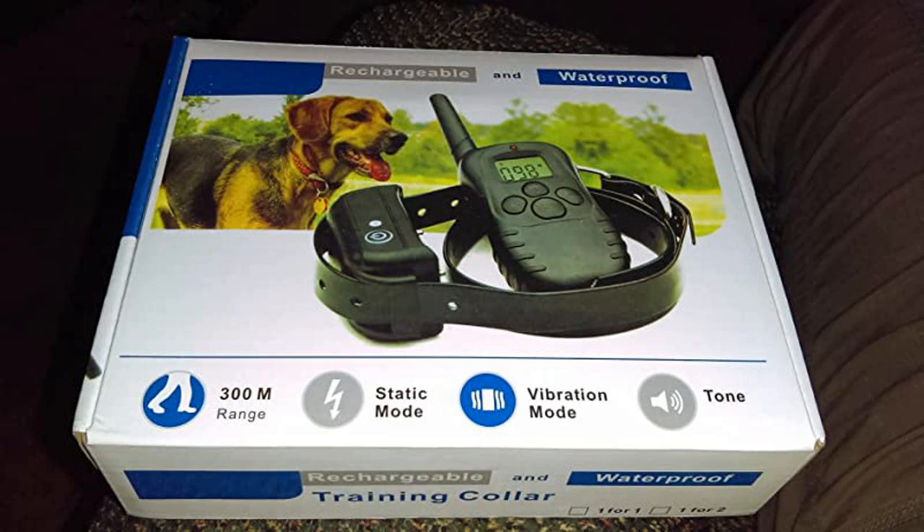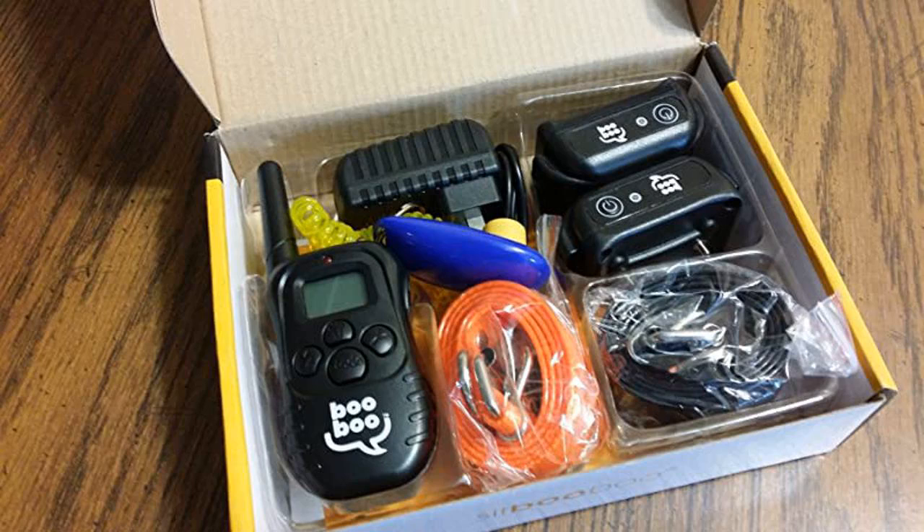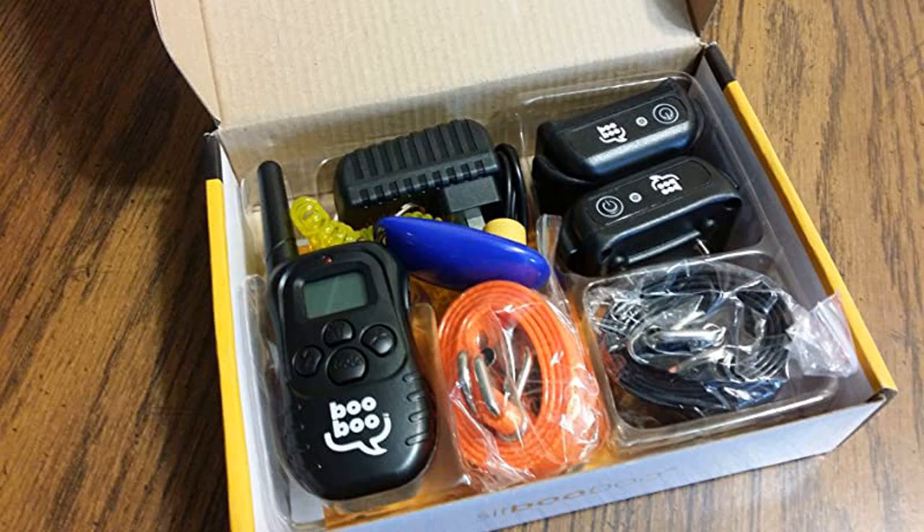Thank you, Sit Boo Boo. I love this — my dog is very stubborn and I've only used it twice on her and she's already starting to listen. I love this product.